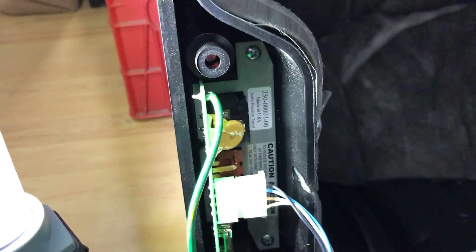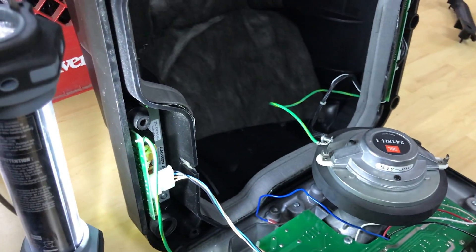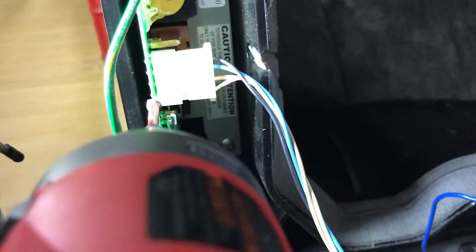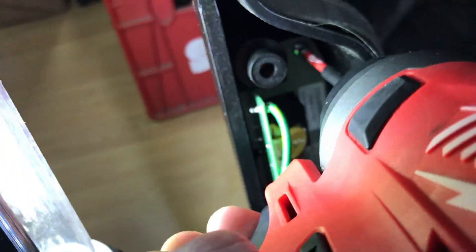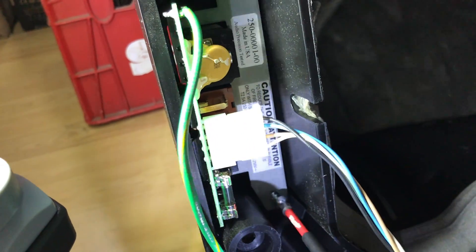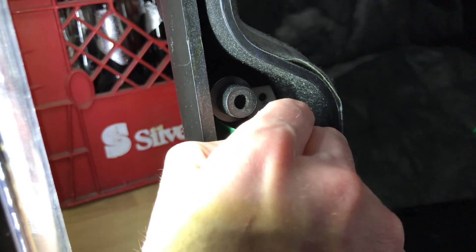I was doing some thinking — if I take out this power input board here I can just get rid of this top case completely for now. I could unplug this, but it's actually kind of tricky to get it out without cracking the board, because when I was pulling on it this whole PCB was flexing. Probably easier to just do this.